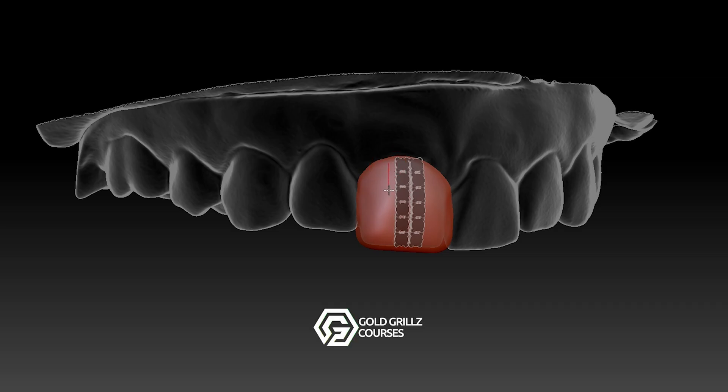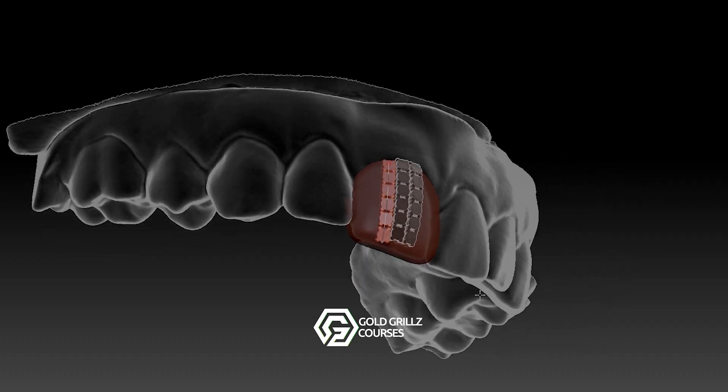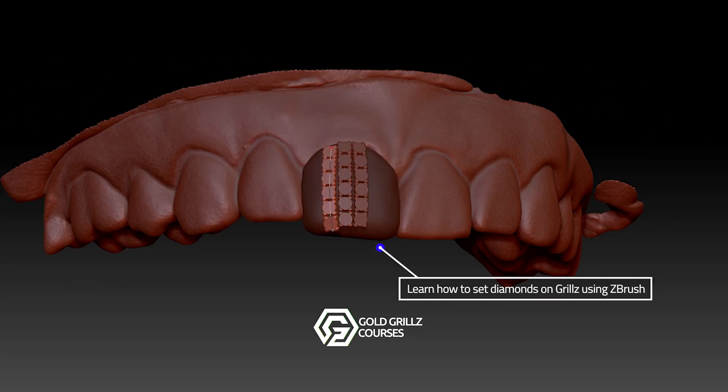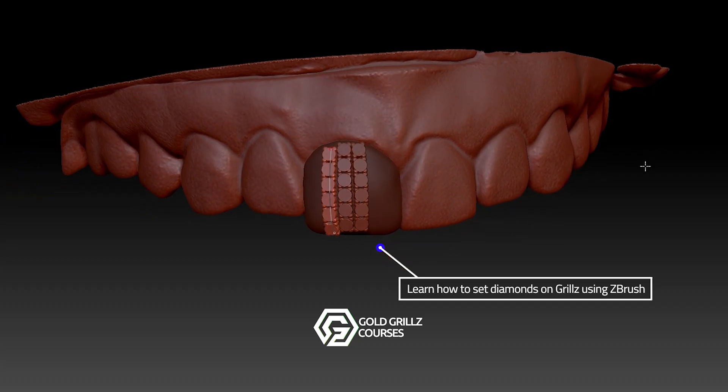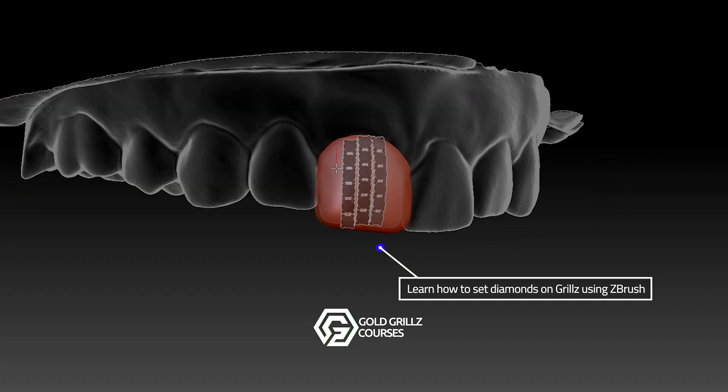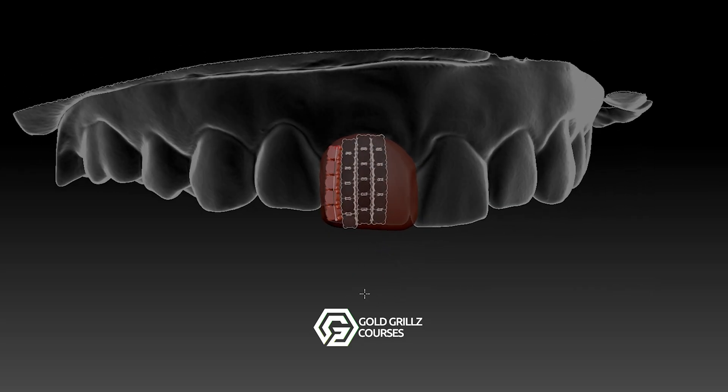Hey everyone, welcome back to the channel. Today I've got an exciting update for all grills designers, jewelers and CAD artists who want to take their ZBrush skills to the next level. We've just added two brand new advanced lessons to the ZBrush for Gold Grills course, and trust me, these are game changers.